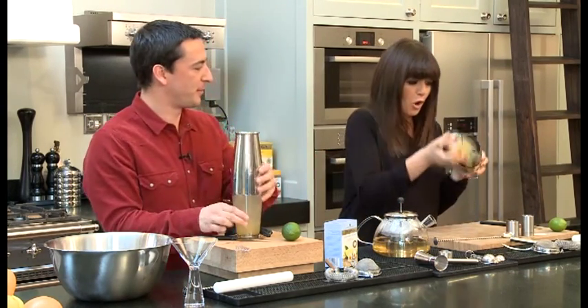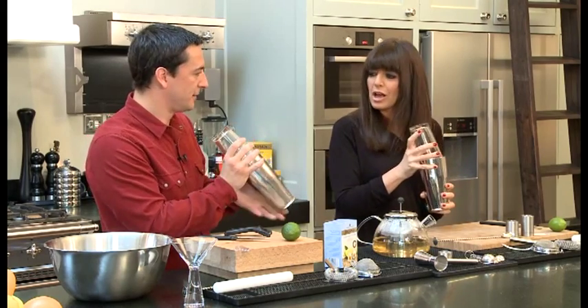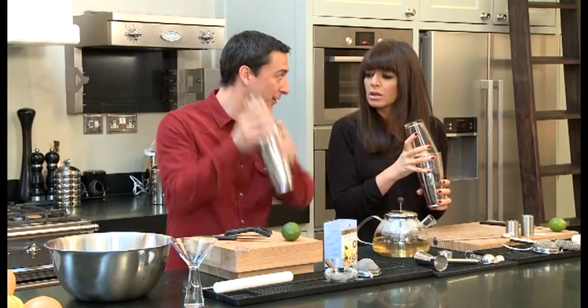Turn it upside down. Now we get to shake it — shake it down.